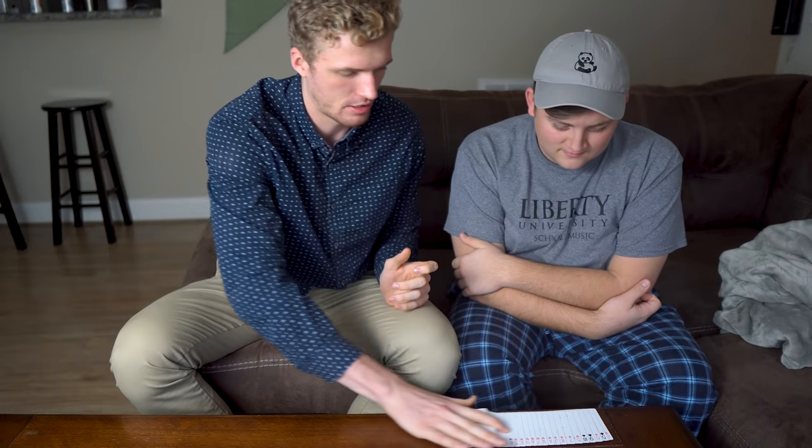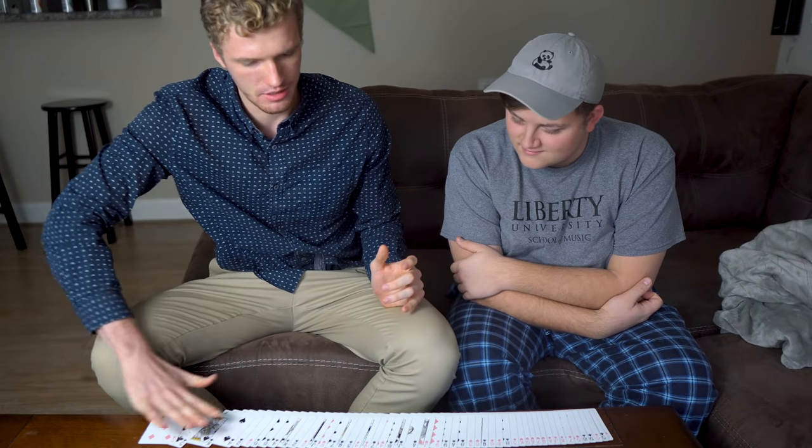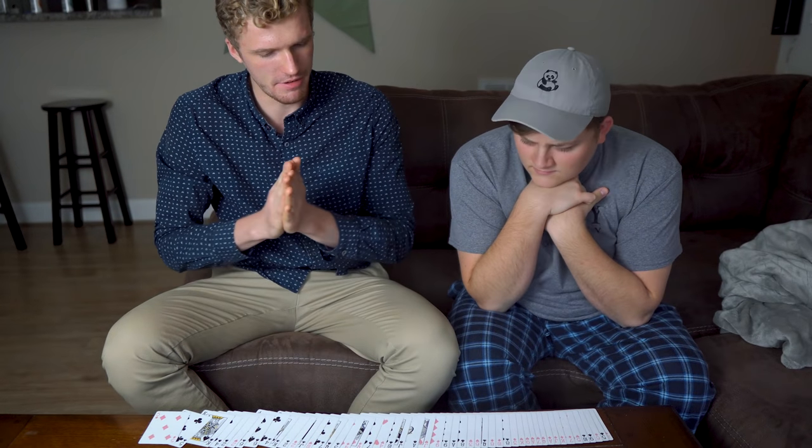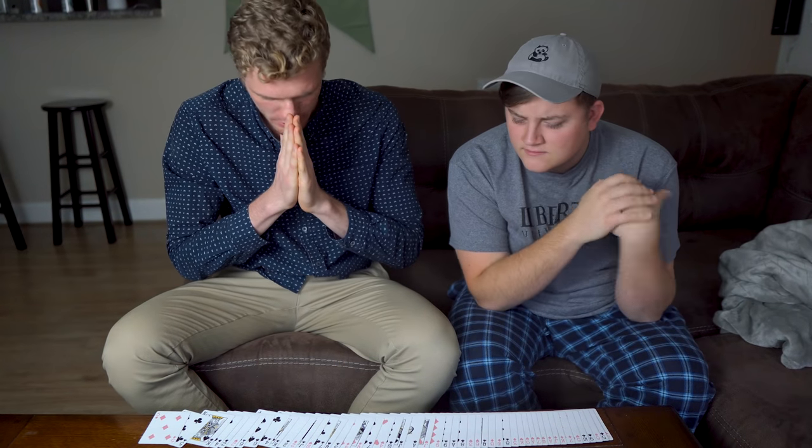Watch. We'll spread it out right before us. Start the timer now.